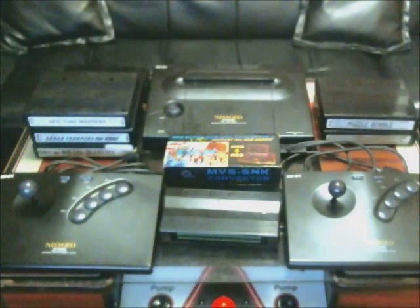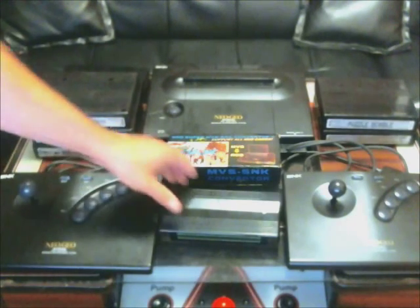Another thing I wanted to point out: when playing MVS cartridges on the home system, the games will play as if it is a home game. For example, the Metal Slug series and King of Fighters — if you play on a home system, there's censorship. You won't see the blood, or in the case of Metal Slug, the blood will be a different color. For King of Fighters, you don't see certain things either. The games do contain code for both arcade and home modes.